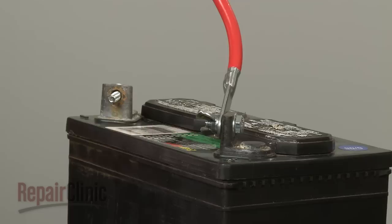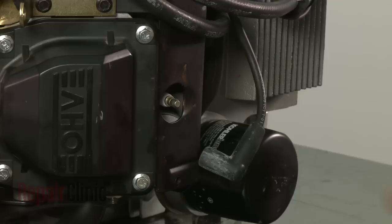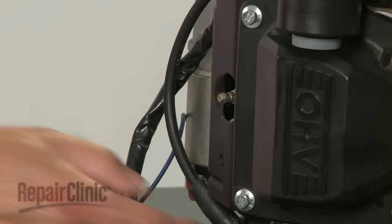With the new filter in place, you can now reconnect the battery cables — red first, then black. Finally, reattach the wire and boot to each spark plug.